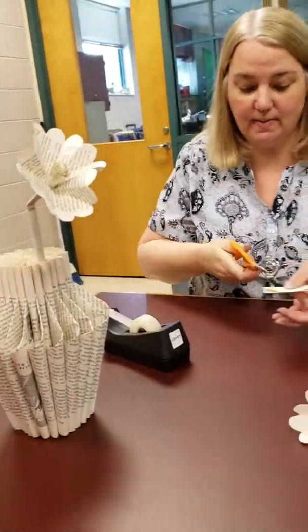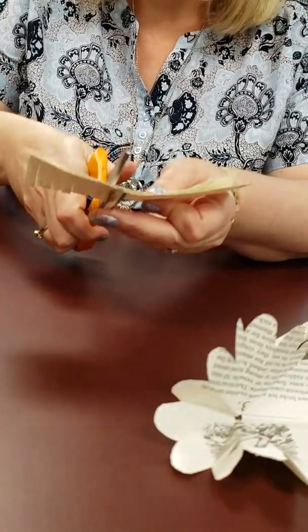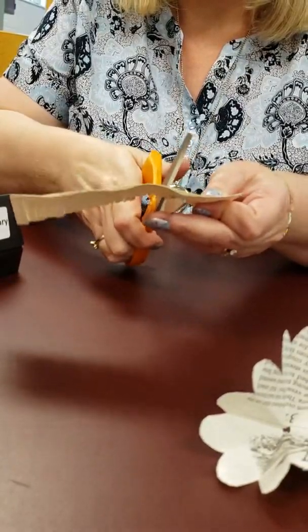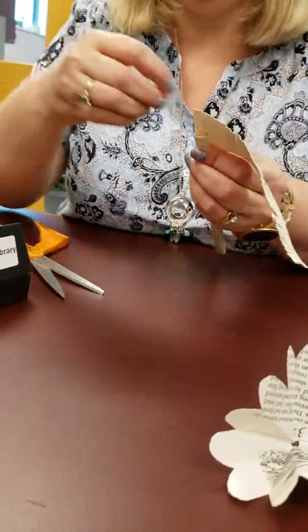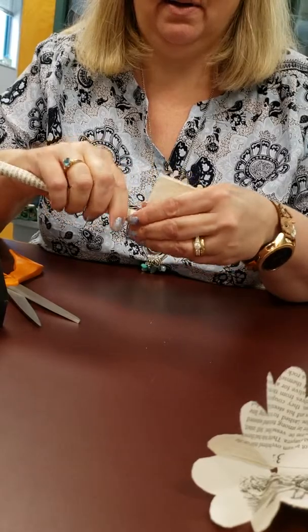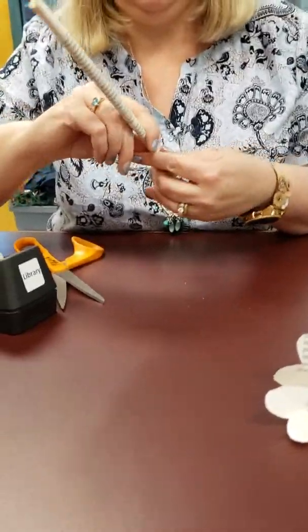Now we need to make the center of our flower. You can cut that all along this way or that way and it'll give you a different look. I like the look where it's kind of this way. Just make sure you don't cut the whole thing off — I've done that a couple times, and if you do, you can just tape it back on. Now you're going to take this and tape it onto the end there, and then just twirl it around and tape off the other end.